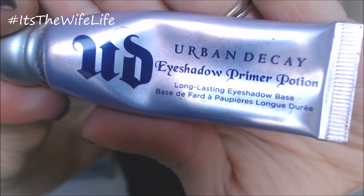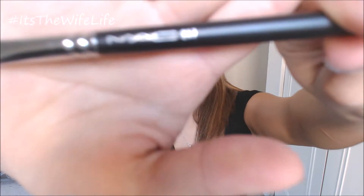Okay so starting off with the day look, we're going to be taking the Urban Decay Eyeshadow Primer Potion and applying that all over our lids to get ready for eyeshadow. I already applied my foundation and everything so this is really just your eyes and your lips that we're working on.